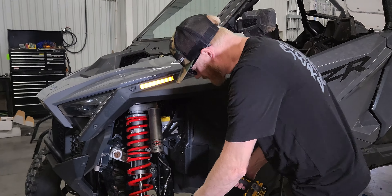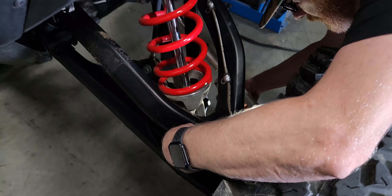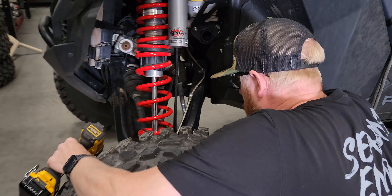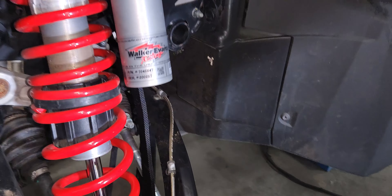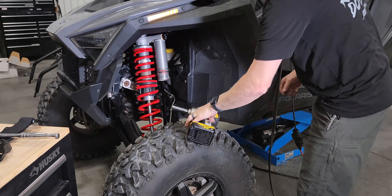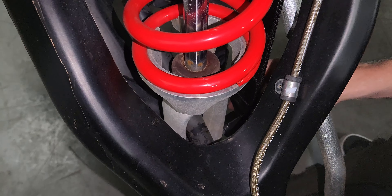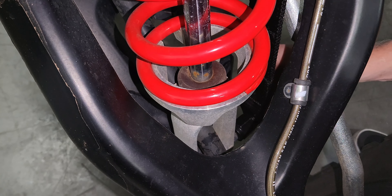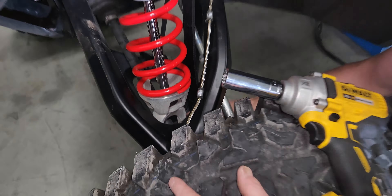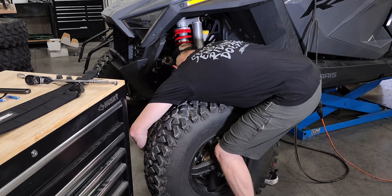We've got our upper one on there and tightened up. Now for the lower — this bolt doesn't have to be turned around, but we do have to remove the factory nut and set that to the side. The car needs to be on the ground so that it's weighted and settled. By design the strap is shorter than the actual total length because your strap is going to stretch, so the car has to be on the ground — when it's not, you're going to be a couple inches above your bolt.